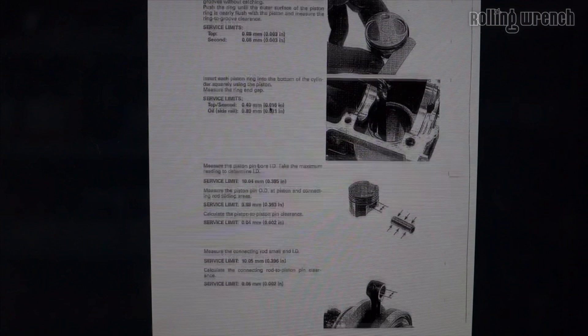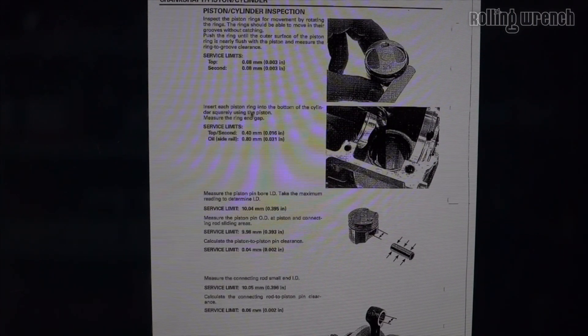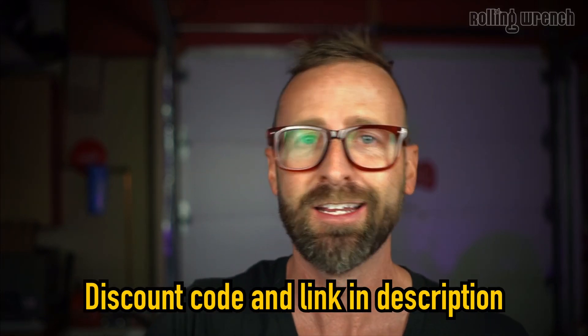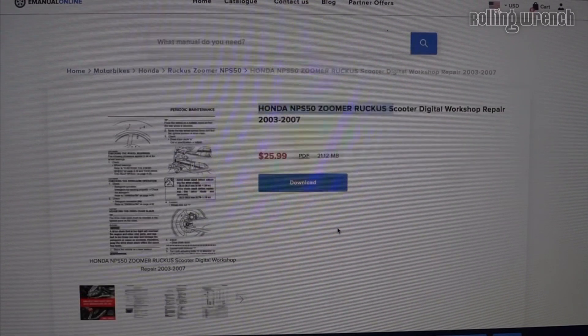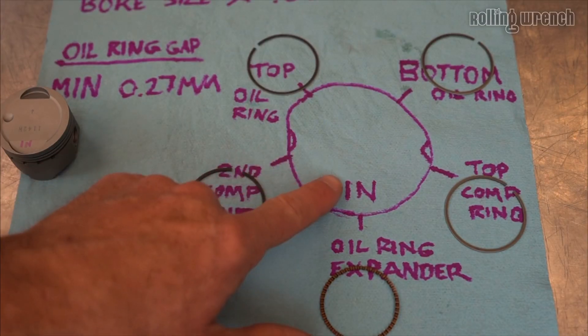Now that I showed you the hardest way to get your piston ring end gap specs, there is an easier way. The only reason we did it this way is because we have a custom big bore piston — not an OEM piston. To make life really easy, just download a manual. Head over to emanualonline.com — that's who we use — scroll down to the piston section and the spec will be right there. They've got manuals for motorcycles, tractors, and cars. These are the manuals that dealerships use. I have a 15% off coupon code and a link in the description.